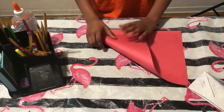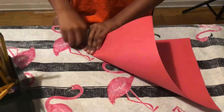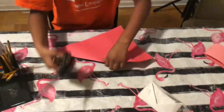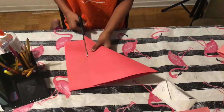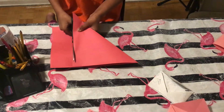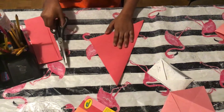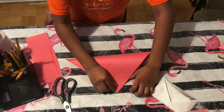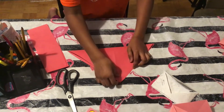First, take your paper and fold it to the end right here, then take your scissors and cut it. Now we're going to take out our paper and fold it this way around.